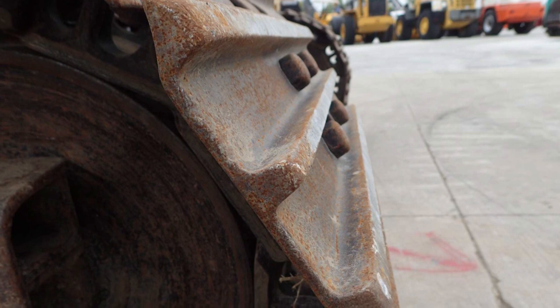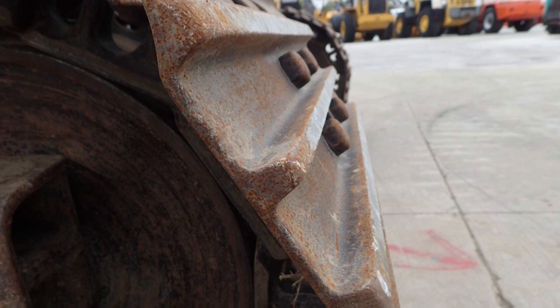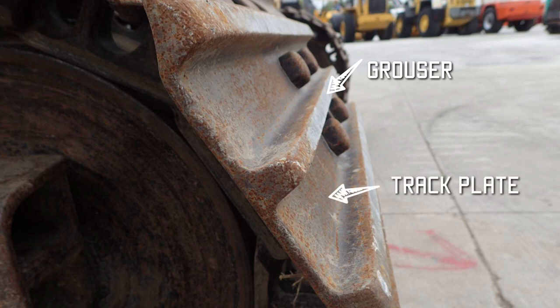This is a close-up of the track plate. Those grips sticking up are called grousers, and the track plate is bolted to the chain with those bolt heads you can just see there.